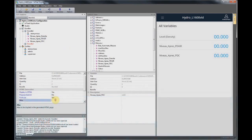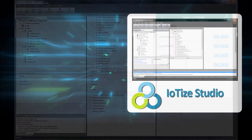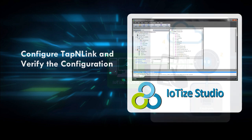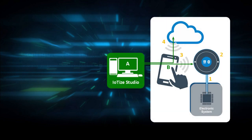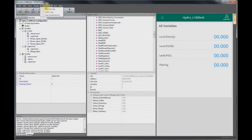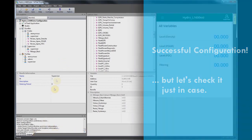We continued this process and populated a supervisor bundle with one access-controlled variable. Now we'll transfer the configuration to our tap-and-link and verify it. This is done from IOTIZE Studio using the smartphone relay described earlier. We verify the smartphone relay is connecting the PC to the tap-and-link, then just click 'Configure.' The messages in the output pane notify us when the configuration is complete and successful.